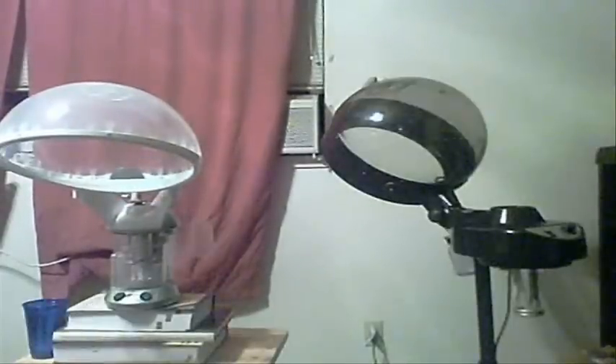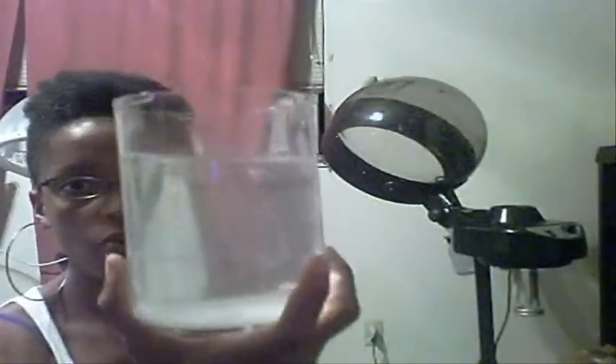Just give me a minute. We're going to put some water in and see how they steam. Okay, so I'm back. I'm just going to show you how you put the water in each one of them. This is the water cup for this one.